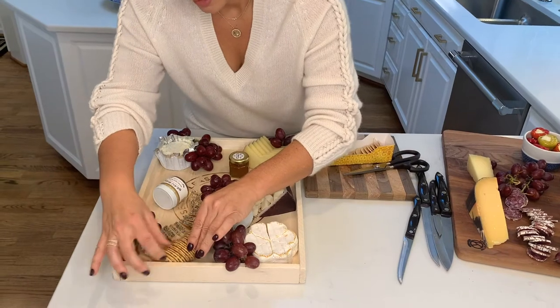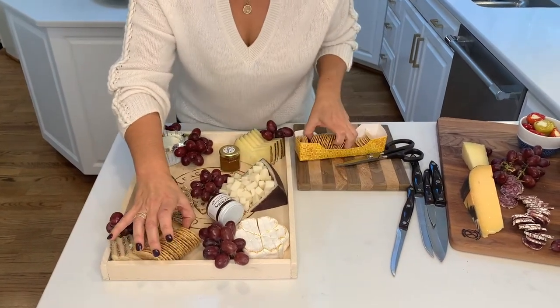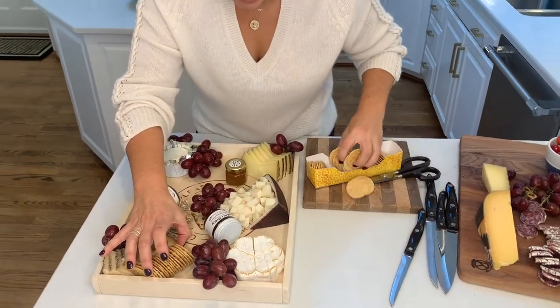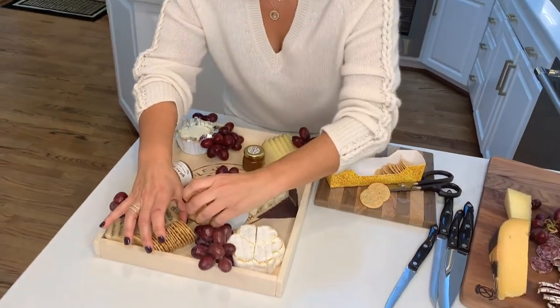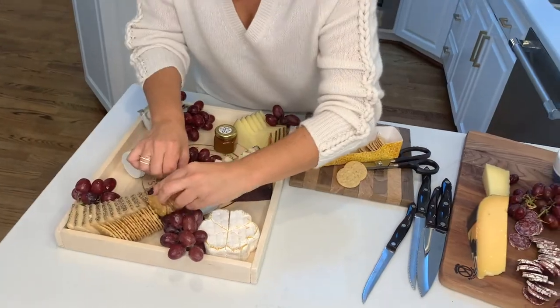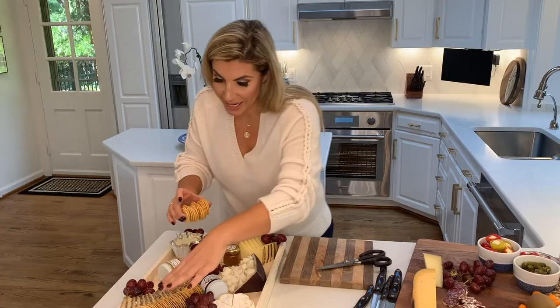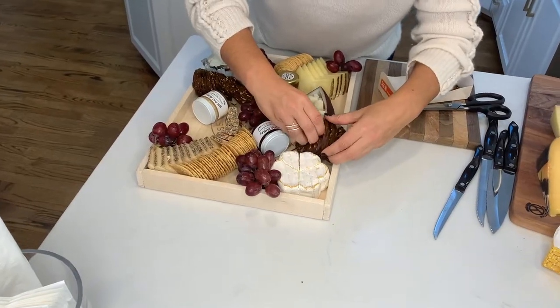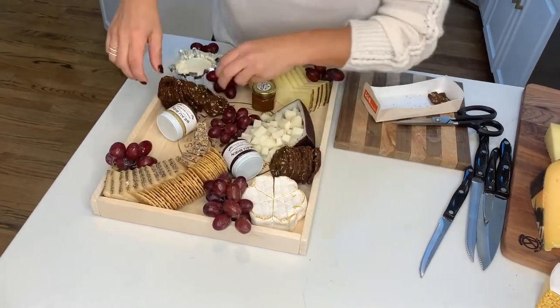I like to get the crackers on the board right around the same time as the grapes because they take up a lot of space and you want to make sure you have room for them. I like to fan these right along the cheese. I've got crackers up here and I want to put some down here — again, I'm balancing. I'm going to come in with another kind of cracker for different textures.